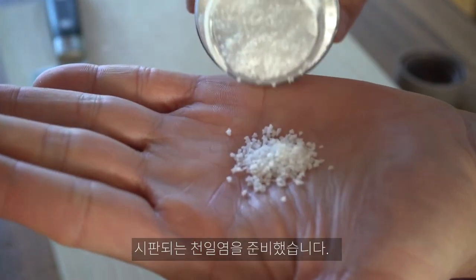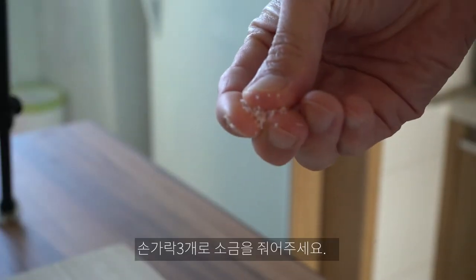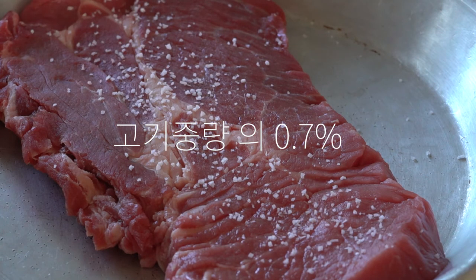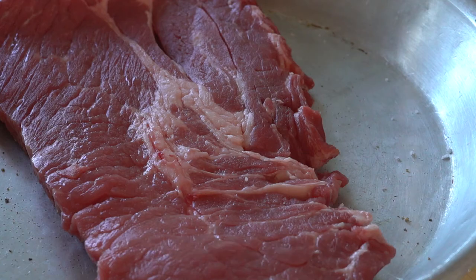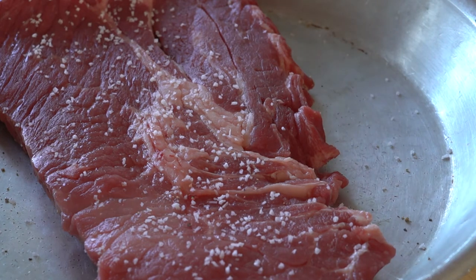그리고 소금을 뿌려 주겠습니다. 소금의 경우 고기 양의 0.7% 정도가 적당하다고 생각합니다. 뿌리실 때는 고기와 손의 위치를 30cm 정도 높이에서 골고루 뿌려 주시면 되겠습니다. 후추도 뿌려 주겠습니다.